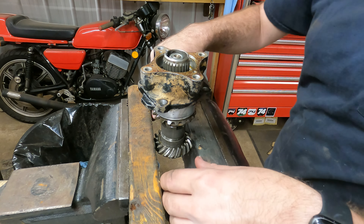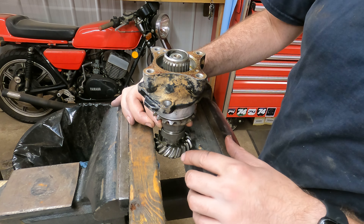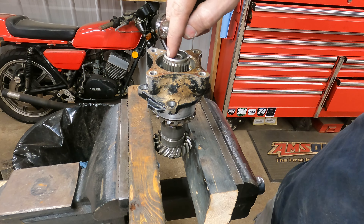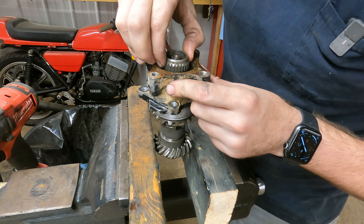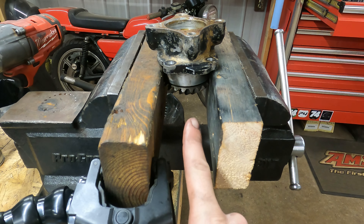Next thing I did is I just put two-by-fours in the vice and I clamped on this gear, and then I'm sticking the shifter mechanism down in that gear, so now this is solid with that gear. Hopefully if I just give it some quick hits on this it'll pull that off. And that came right off — oh, that came right off too!